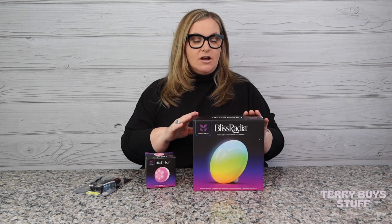Just like this is a Terry Buy Stuff staple product — Bliss Lights. I went shopping just a few days ago, it came super quick. They've launched new home lights under Bliss Lights called Bliss Radia. I also picked up one quick thing for the holiday that I didn't own because it was on sale — it's a holiday port. So let's dive right in.